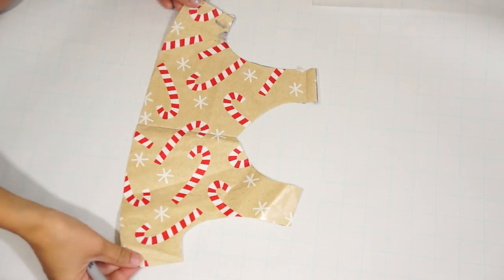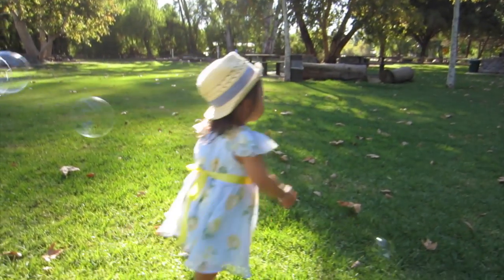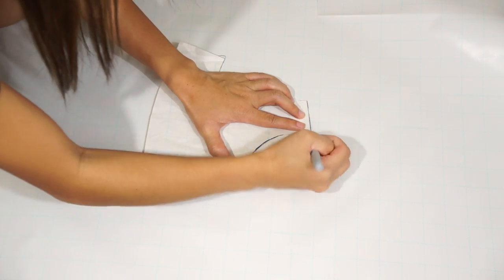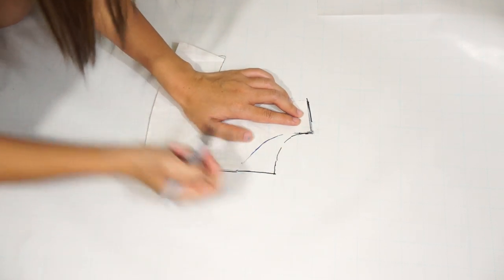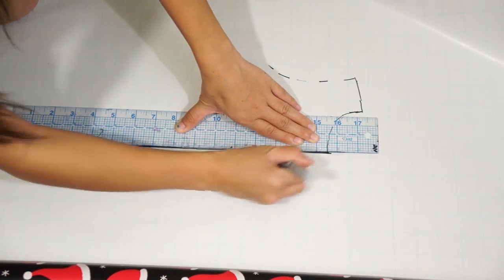First things first, we have to draft our cape pattern. If you guys remember episode 35, I drafted a pattern for Harper's dress, so I'm using that same pattern as a guide since I know it'll already fit her. For those of you that don't have a pattern to use, grab a shirt from your closet to trace. Trace the half pattern onto a piece of paper and make sure the center front line is how long you want your coat to be.